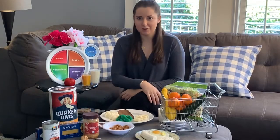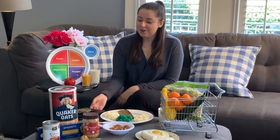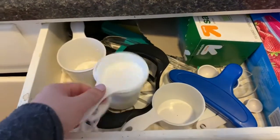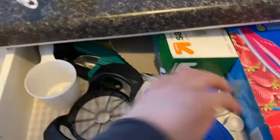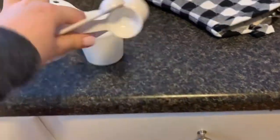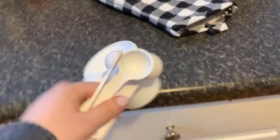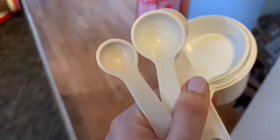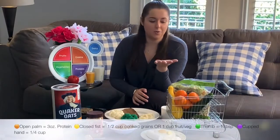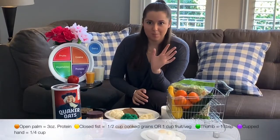Now let's talk about the actual sizes of portions. So if you have a food scale, measuring cups, and or some measuring spoons, these are all great tools. They allow you to measure out your food and you can better train your eyes to the proper portions. But don't worry if you don't have any of those — totally okay. If you're on the go or you just don't have those tools, use your hand as a tool. It's a great way to estimate the portions.